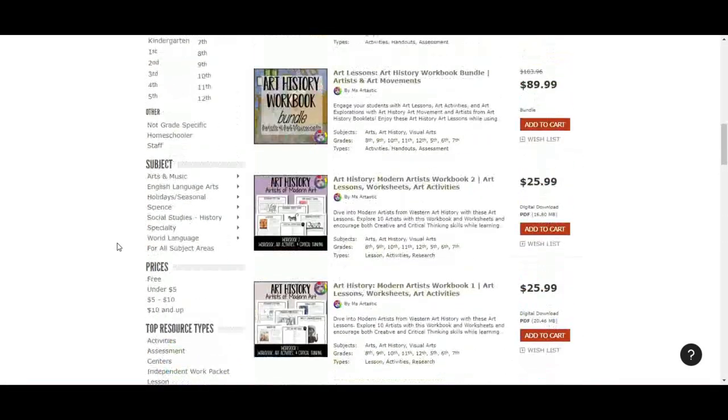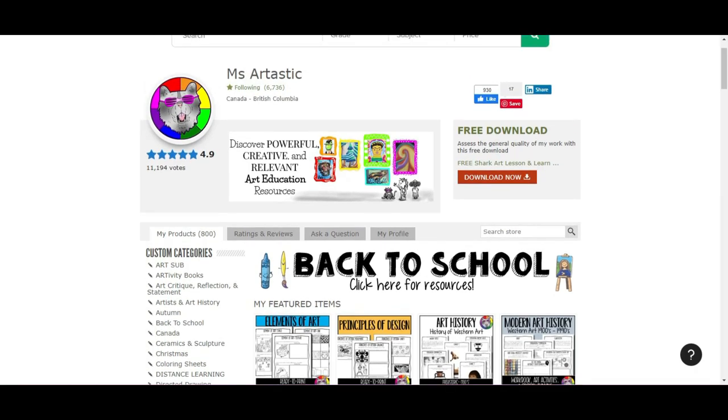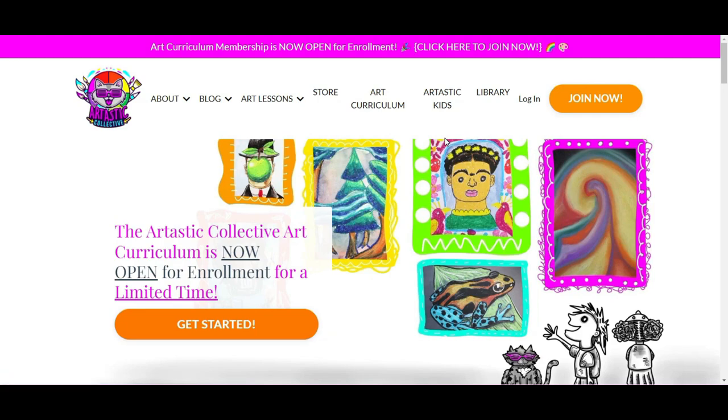Finally, if you are somebody who wants to dive deep into art and needs a bigger solution — not just a couple of resources, but a full program that will guide you through planning an entire year, provide all the resources, year-long plans, and lesson plan templates, and also teach you how to plan from back to school through classroom management, assessment, and all the way to the end of the year with a year A and year B rotating curriculum — then you need to check out the Artastic Collective Art Curriculum.